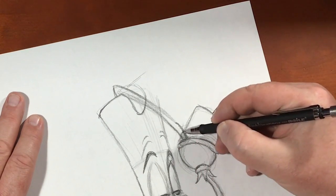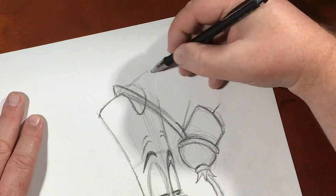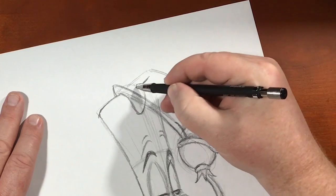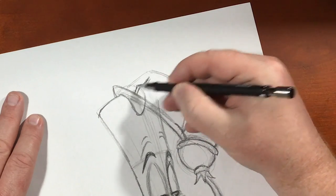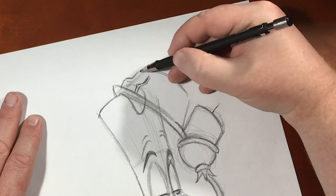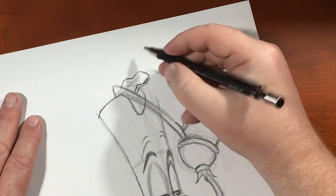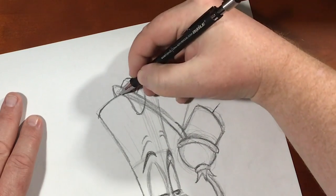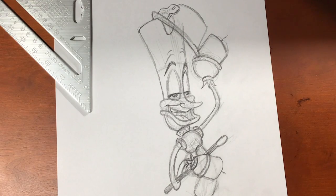There we go, guys! If you like drawing videos like this, I've got a ton right here for you. I want to thank you guys so much for joining me today, and until the next video, we will see you later.